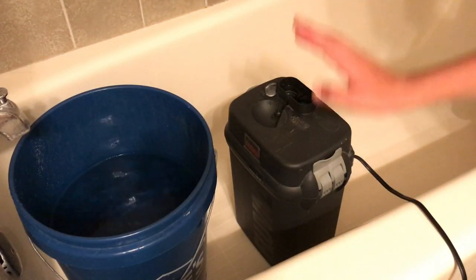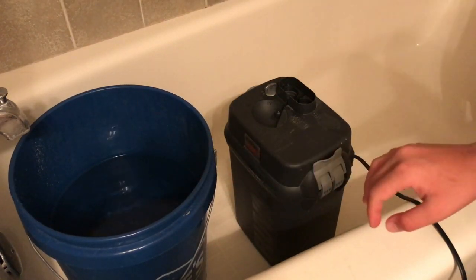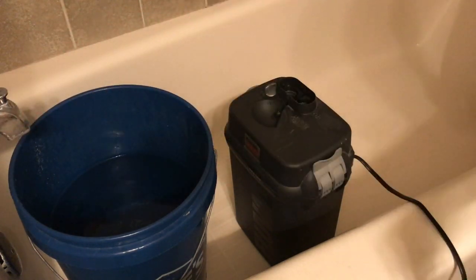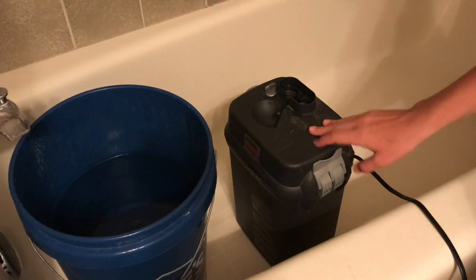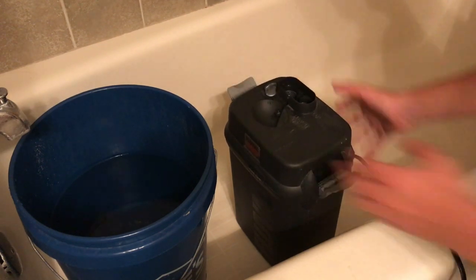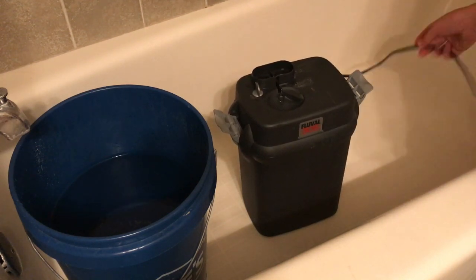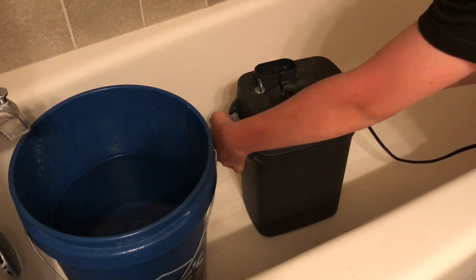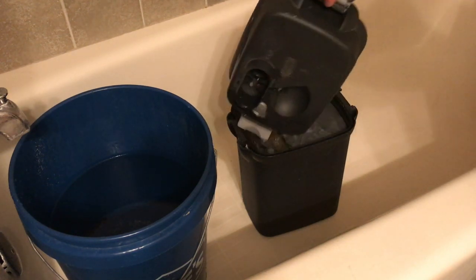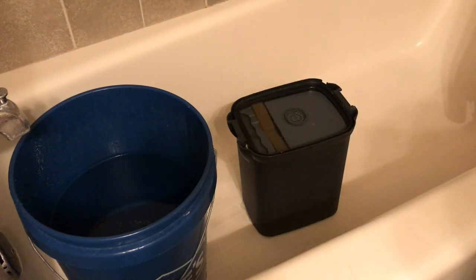And here we are. We have the filter and we have dechlorinated aquarium water. I'd also highly recommend grabbing some Q-tips to clean the impeller of the filter. We're going to start by opening the lid. Some people drain their filter first — I leave mine full and just pop open the lid, pushing down these two tabs. Every canister is different; yours might open differently. Drain the water out of the lid, and then set the lid aside for now — we will need it soon.